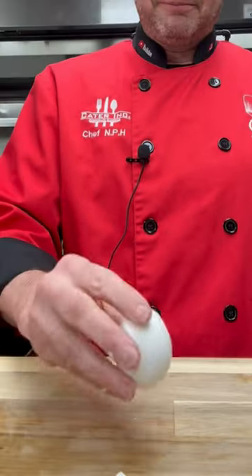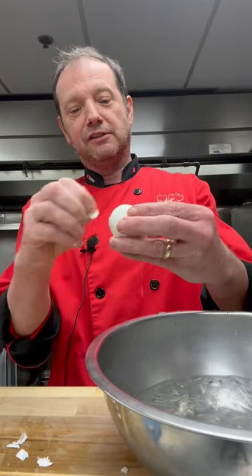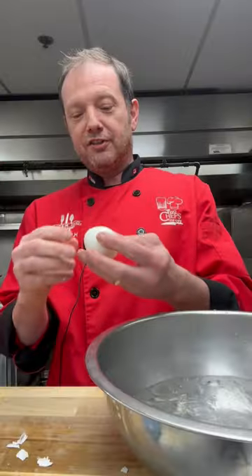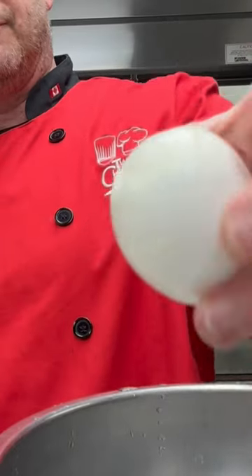My son has been wanting me to do this egg hack forever. You're gonna need a hard-boiled egg. We're gonna go top, bottom — peel a big hole on the bottom, this is the side that the egg is gonna go shooting out of, just like so. And then the top one, you just want a little hole, just enough that you can blow through it. There we go, just like that.